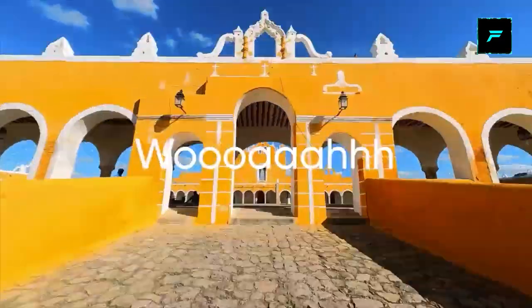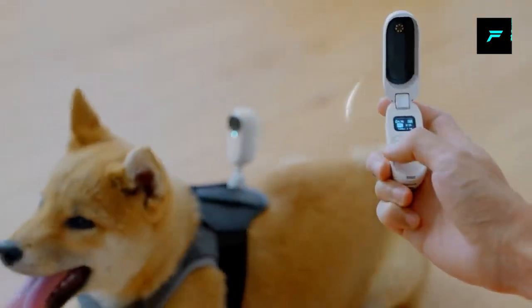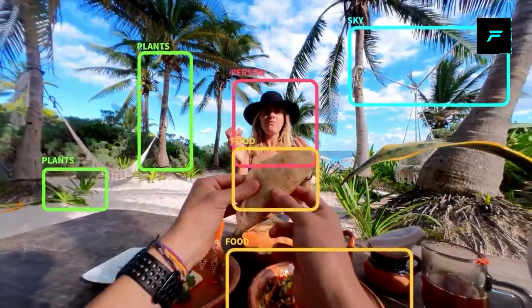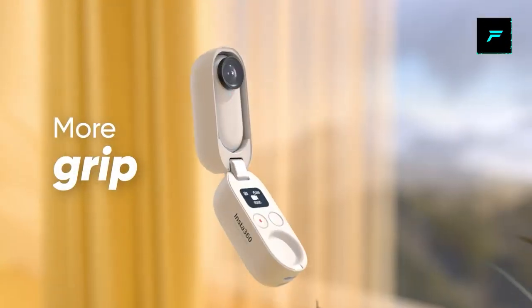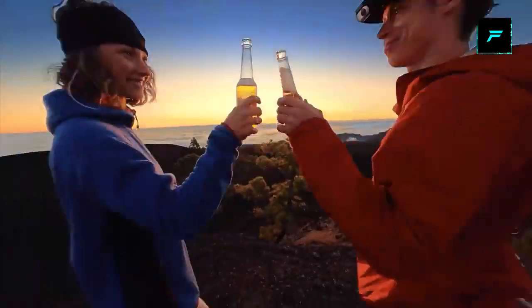If you press one button, you can record a time-lapse or shoot a hyperlapse video. You can also use a remote to control it. This is waterproof, so you can use it in the water. It is very lightweight and easy to use.